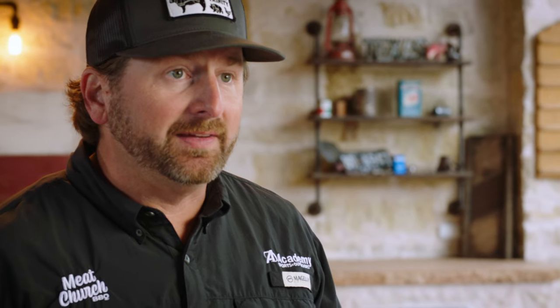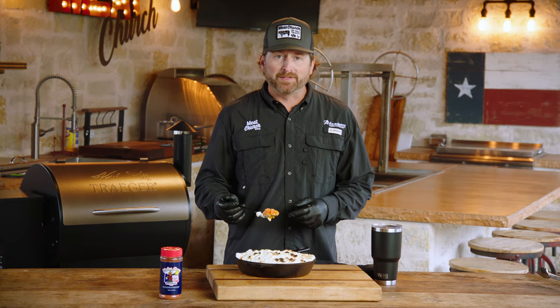For more holiday recipes like this, visit academy.com, and for all the gear you need for your next holiday cook, be sure to visit your local Academy Sports and Outdoors.